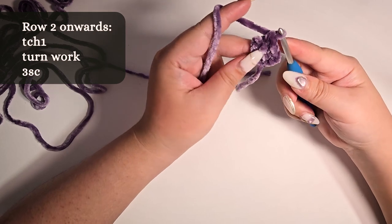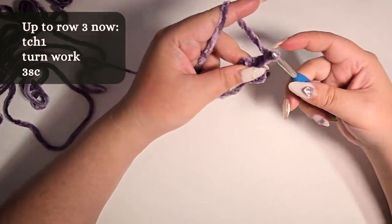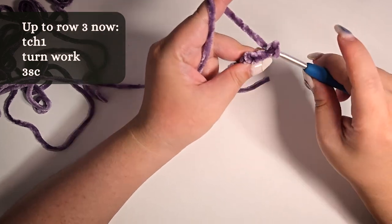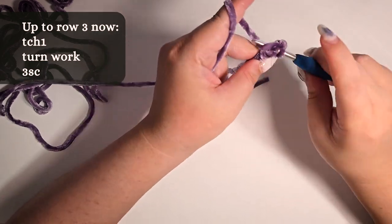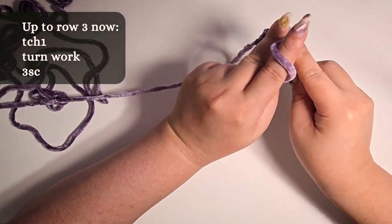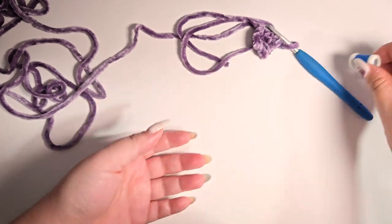Repeat this for row 3: turning chain 1, turn work, 3 single crochet. This is the time to use a stitch counter if you have one.